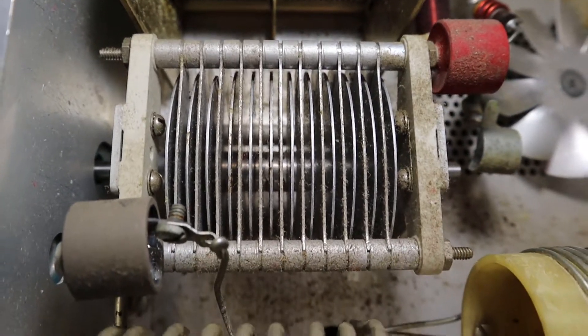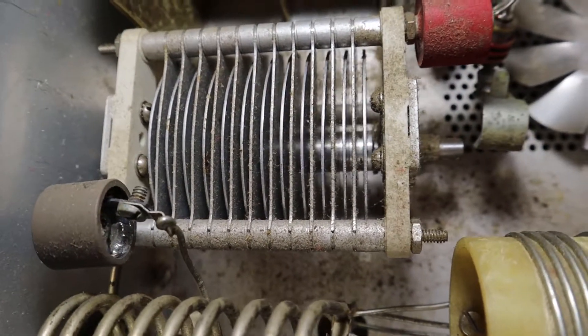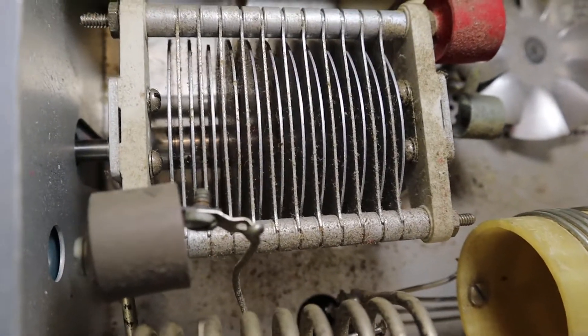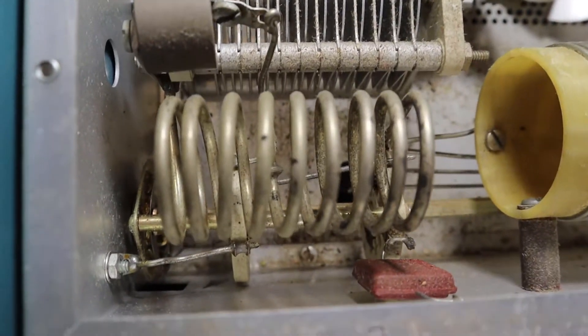Now I've never had an HF amplifier before and I've never worked on one, so I know you have to be very careful. You can zap, fry your blood and guts, and I don't want to do that.